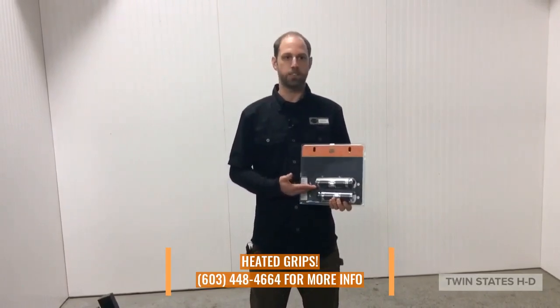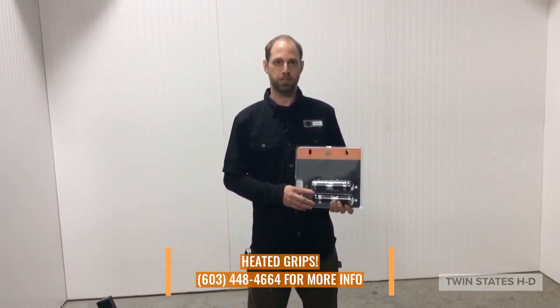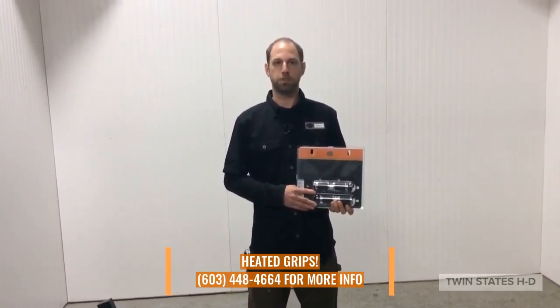These will also provide a self-contained control knob and require no additional switch boxes to mount anywhere on your bike. The deep grooves and black rubber also provide the grip you need.